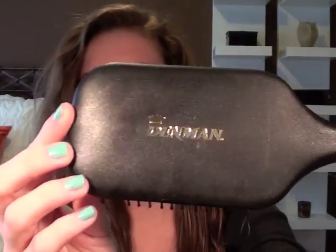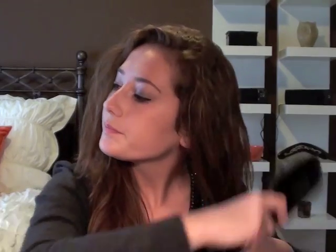After I've applied the Anti-Frizz Treatment, I'll take my big paddle brush — this is a Denman paddle brush and you can get it at Follica.com, I'll link that in the description box below. And I actually just brush through my hair for the first time. I don't like to brush it too much, so this is the first time I've brushed it.